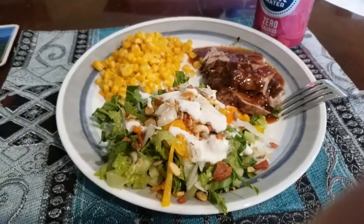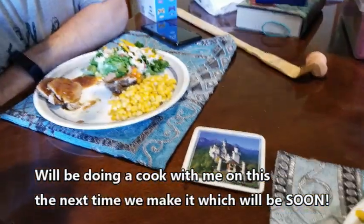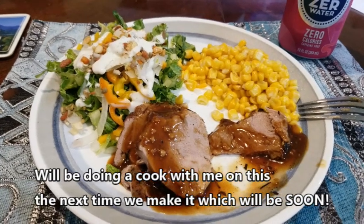Hold on, my dog's going to bark because people are coming in the door. You guys, this is so delicious. Don't you agree, Corey? Mm-hmm. It is awesome. I recommend this recipe, so check it out.